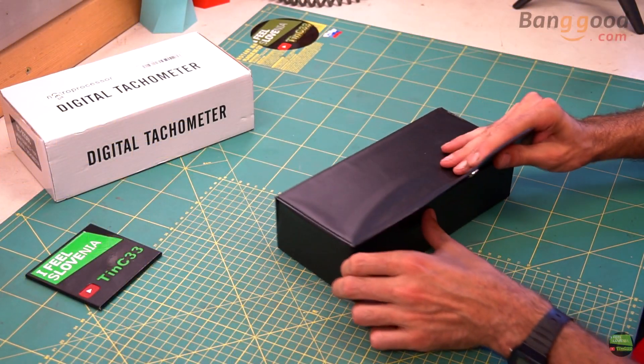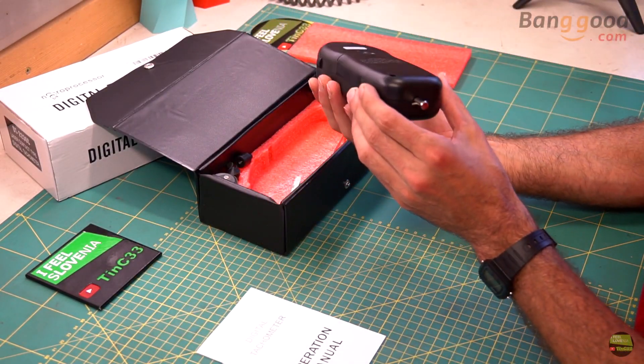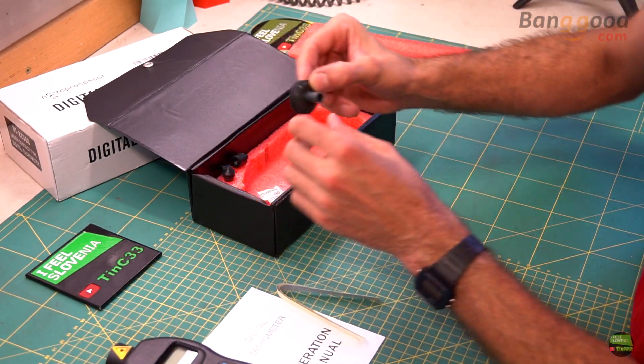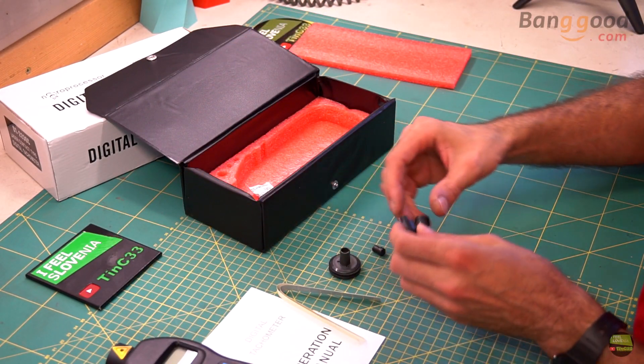When we open it we can see the manual and protective foam. Under we can find the tachometer, about 30 cm of self-adhesive reflective tape, a wheel for measuring speed, and three different tips for contact RPM measurement.